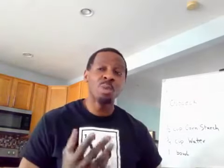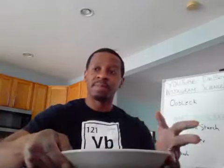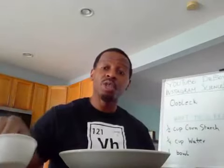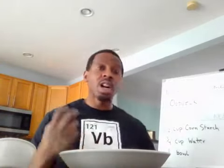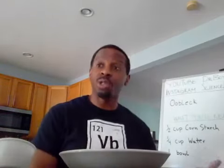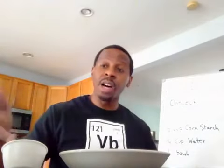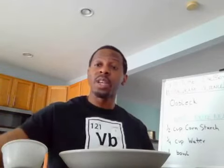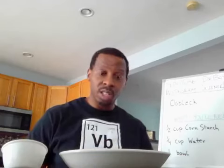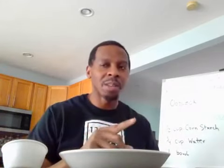We're going to do more of a demonstration today than an experiment. Here's what you'll need to do. I have my bowl and measuring cups. You want to use twice as much cornstarch as water. For those who have cornstarch: I'm using half a cup of cornstarch and a quarter cup of water. If you start with a cup of cornstarch, you'll want to use half a cup of water. Just remember: twice as much cornstarch as water. Warning — this will get messy. Parents, I apologize, but I hope the kids love it.